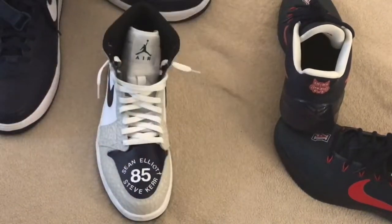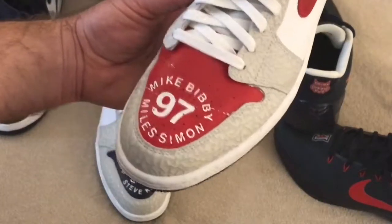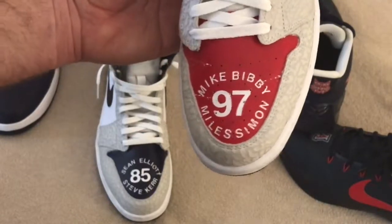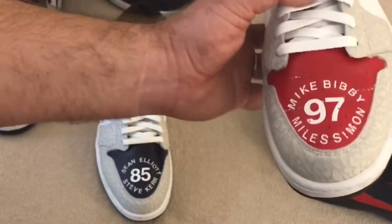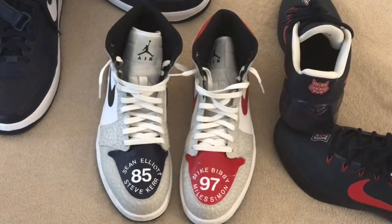The other pair has the '97 season — that's the year that they went to the national championship and won. They were led by Mike Bibby, who also had a huge NBA career. Miles Simon did not necessarily have a big NBA career, but he has been coaching a long time. He was a big part of that team winning that championship, so I got to give him props on that pair for that reason.